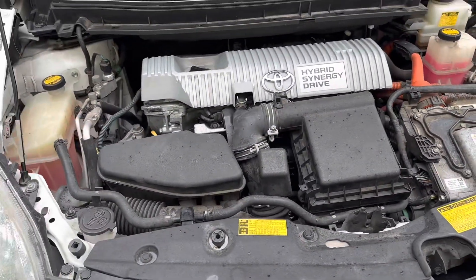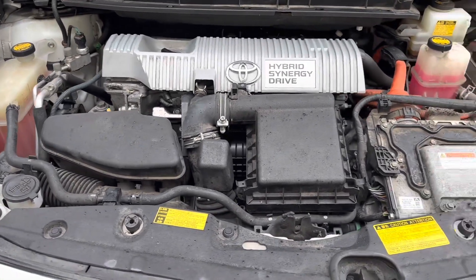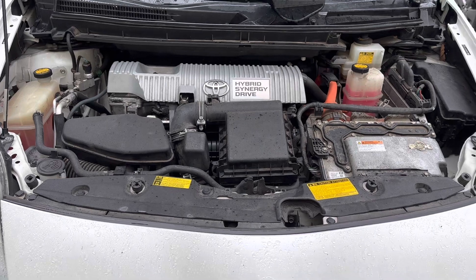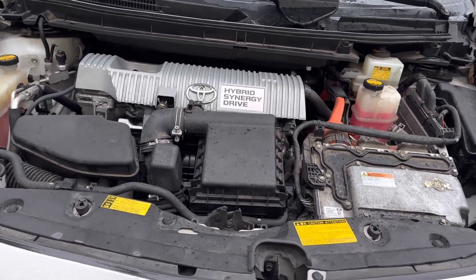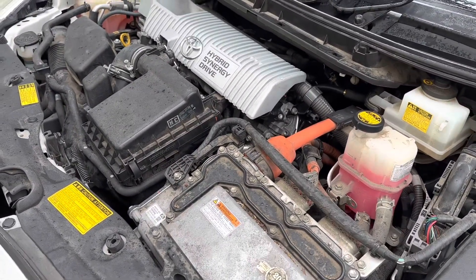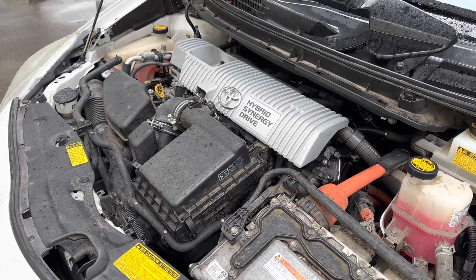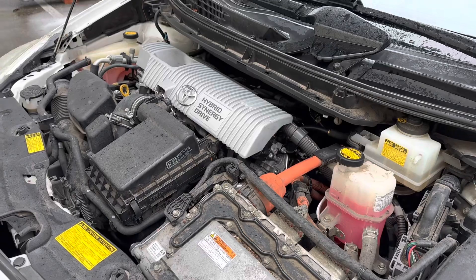We went to the coolant temperature sensor to start there, and it turns out that if you have that code, it can cause the engine to overheat — and if that sensor goes bad, you can actually overheat the engine. So that's what it turned out to be. It's a $40 sensor and it's going to fix it right up. So if you get that P0117 code and the car's overheating, it's not the water pump or anything else — it's just your coolant temperature sensor. Check that out.